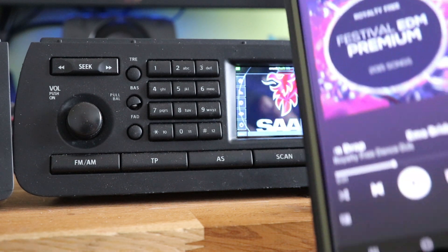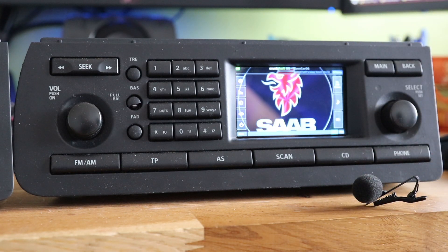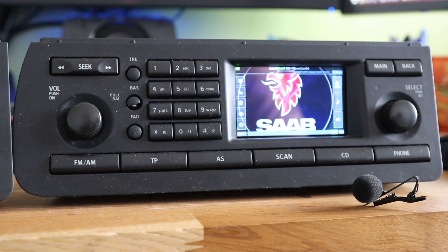If I press play on my phone here, it's now connected and playing through the actual head unit itself. But as you can see, I actually had to control it on my phone, so it's very similar to having a cheap Bluetooth system but with a cool color screen on your dashboard. The benefit here is that it will work with an iPhone as well.